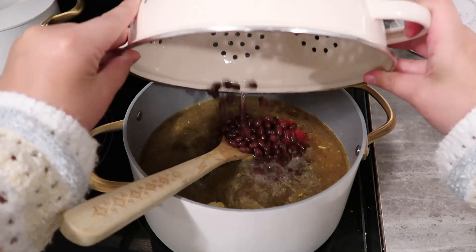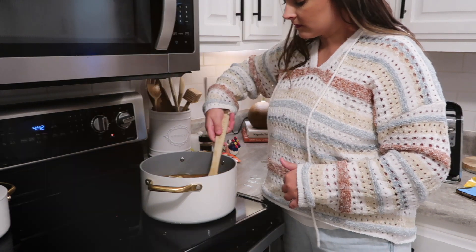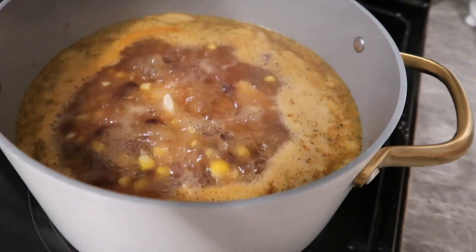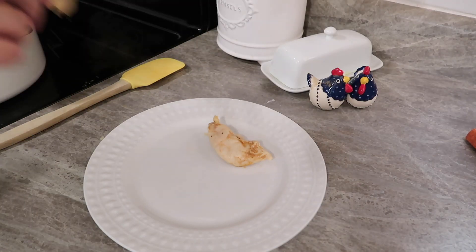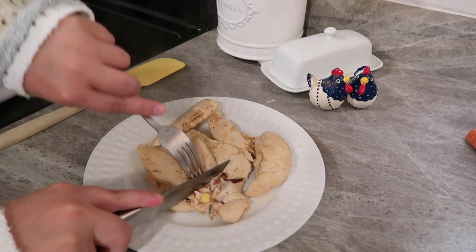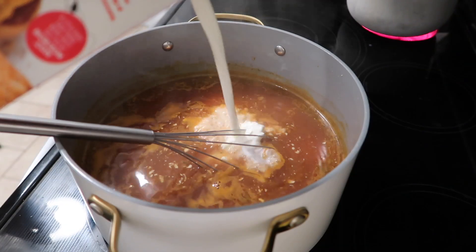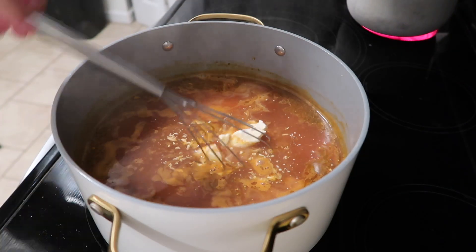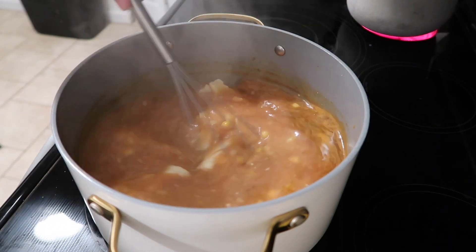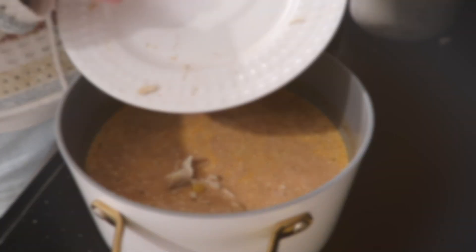I used black beans but kidney beans would be really good in here as well. Stir everything together, bring it to a simmer, and be sure to cook this low and slow — if you boil your chicken too quickly it'll make it tough. A slow simmer is going to make this best. Then shred up the chicken. When the soup is almost done, take one block of softened cream cheese — make sure it's really soft to speed things up — and whisk it in to break up all the clumps. I also added a little bit of half and half to make it more creamy, then added the chicken back in and let it cook for about another five minutes. Top it with shredded cheddar cheese and tortilla strips.